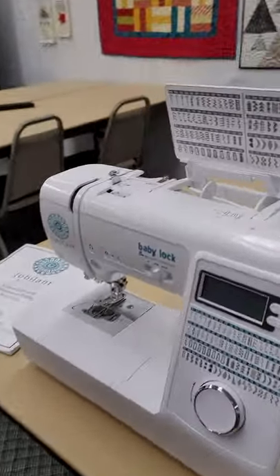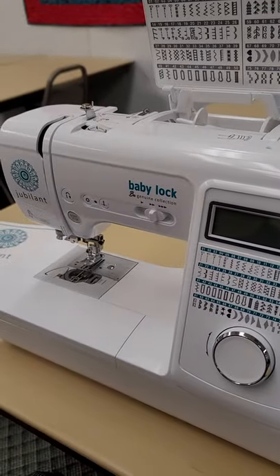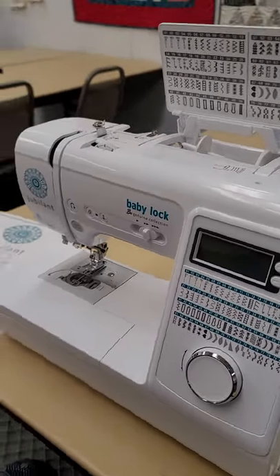Hi everybody, this is Teresa Alsop and Tammy Sigmiller, and we are going to be showing you some classes on our machines so that you can look online at any time and watch how to do different things for your machine. Alright, so we're gonna get started. This is called the Baby Lock Jubilant, and it is a great introductory machine.